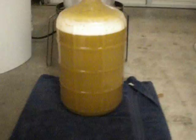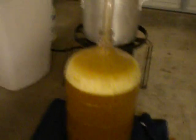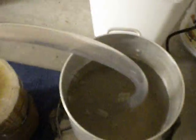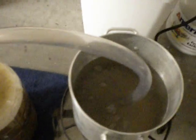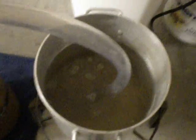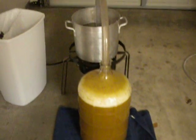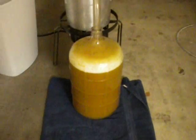It was about to blow over, so I put the blow-off tube on it. It was actually fermenting a lot stronger a few hours ago — it's kind of slowed down now, but still looks pretty good. I'm liking it. Yeah, that's about it, nothing too crazy.